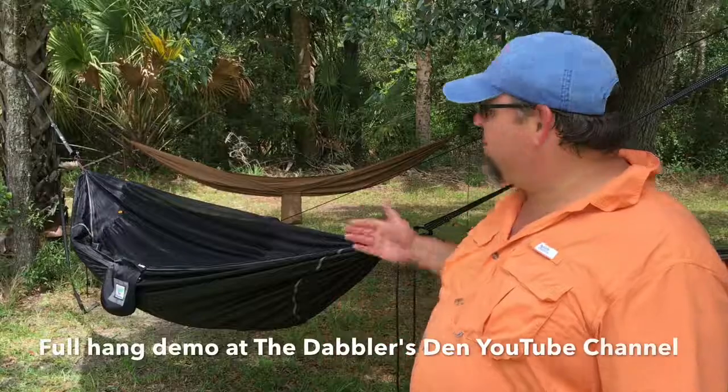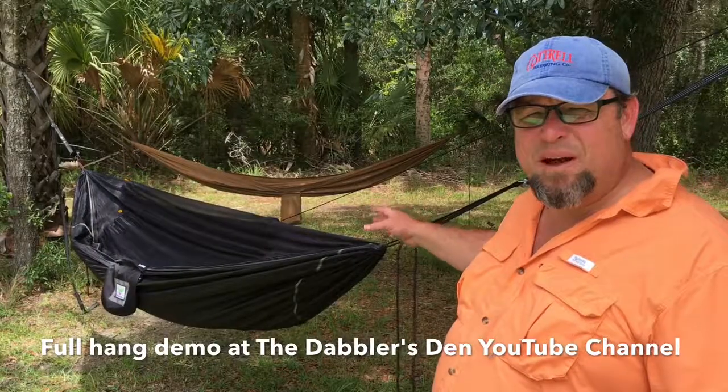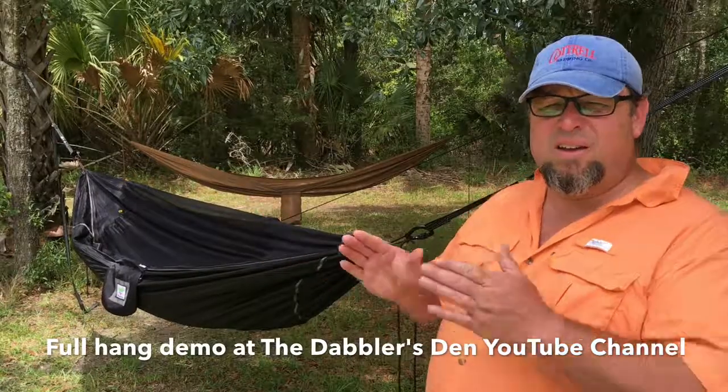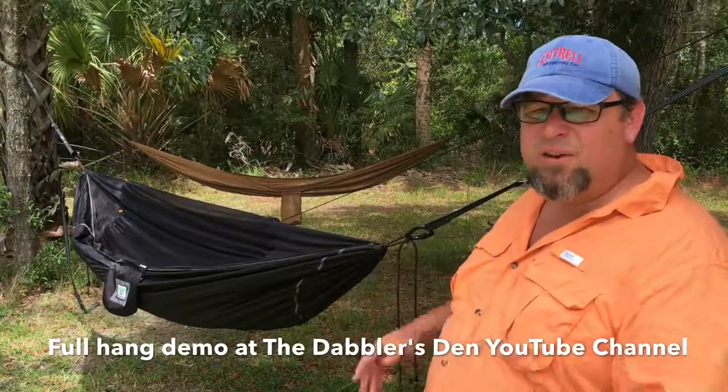Hey guys, it's Chris with the Dabbler's Den. I'm back with another quick gear review. This is the Sky Bed Bug-Free Hammock by Hammock Bliss. The hammock itself is just around 10 and a half feet long, four and a half feet wide, and right around 32 ounces.